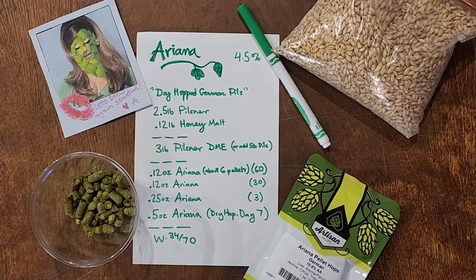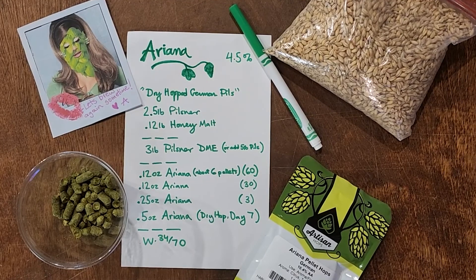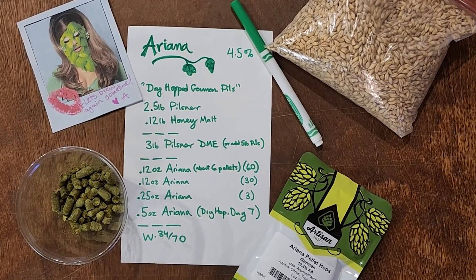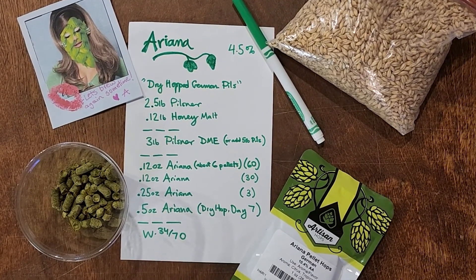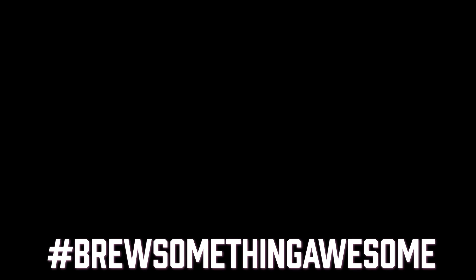Hey guys, thanks for watching. If you're curious to try the new Ariana hops, here's the recipe we came up with. Let us know how you guys like these — I was a big fan. Hoping to see her again sometime soon, or maybe try her in your beer. Cheers guys, we'll see you soon, and brew something awesome!